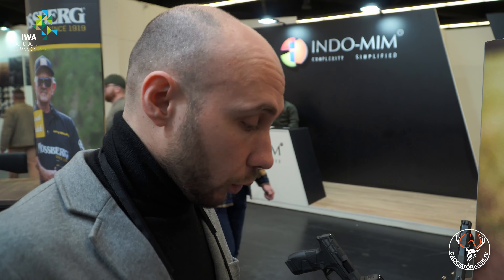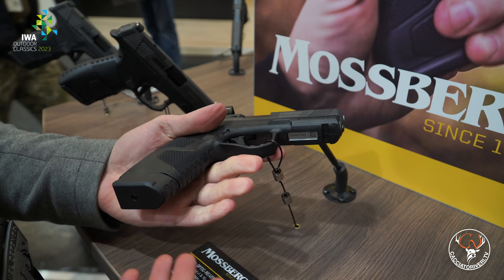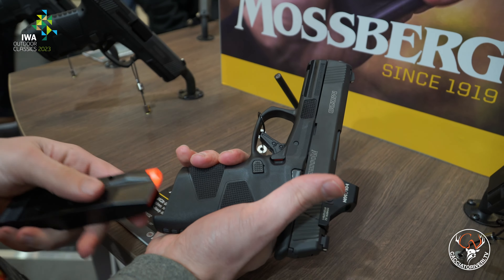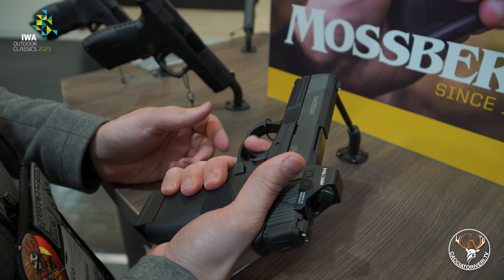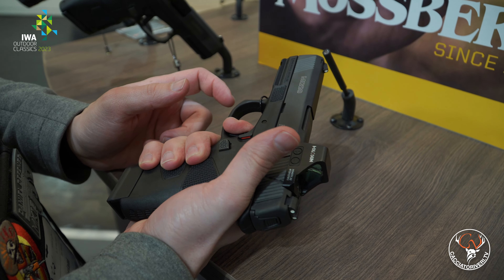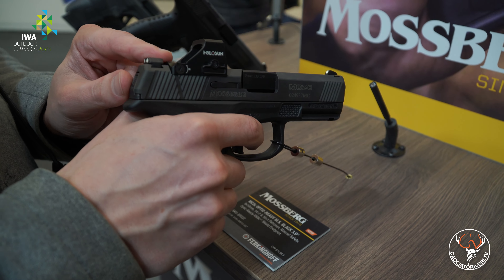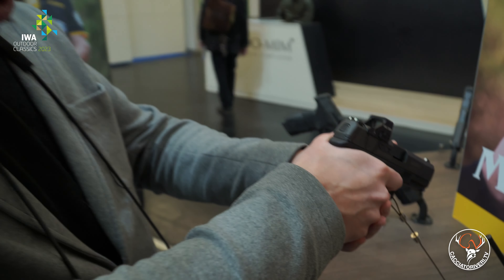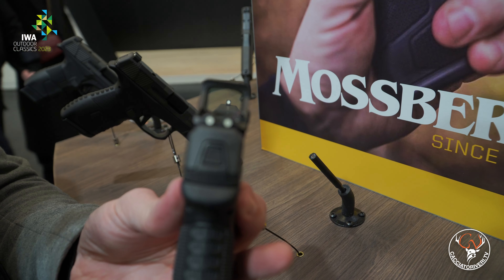Also from Mossberg, a new handgun: the MC2C Optic Ready. It is an ultra-compact pistol derived from an ultra-compact project, though in this case slightly larger — it fills my hand quite well, even though it's small. It has a very reactive magazine release, easy to operate. The controls are fairly prominent, not ambidextrous. The trigger is straight-type, as is fashionable now, and the trigger is not bad at all. It is Optic Ready — as we can see — with red dots like this Holosun mounted on top, positioned very low, allowing co-witness to align the iron sights with the red dot without needing high suppressor-height sights. A great setup for concealed carry that doesn't sacrifice high-level performance.